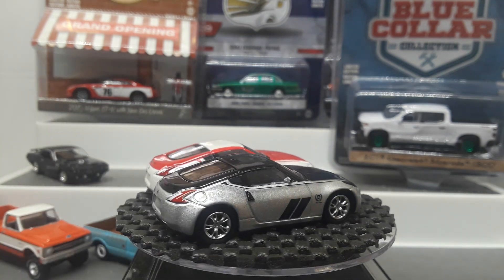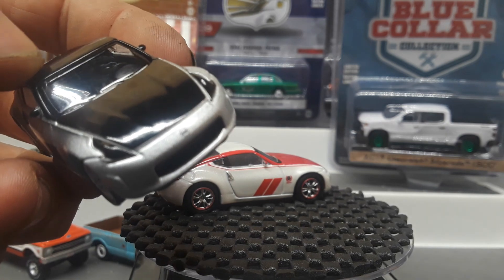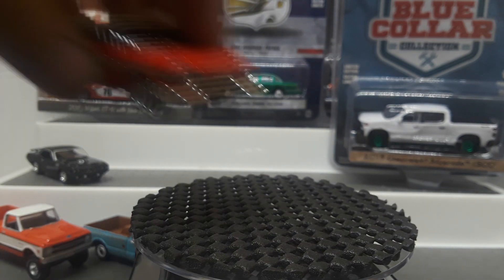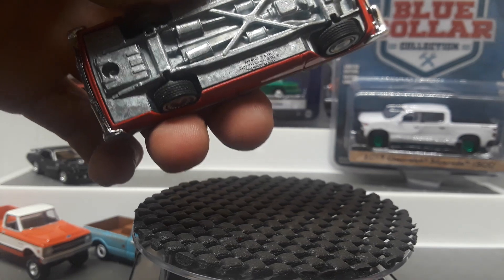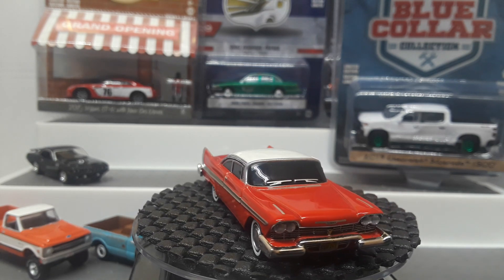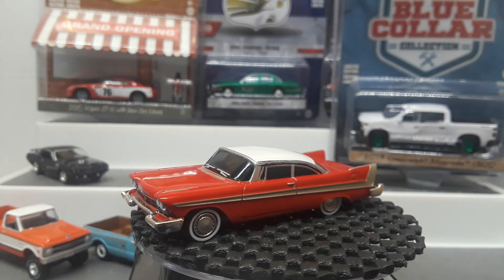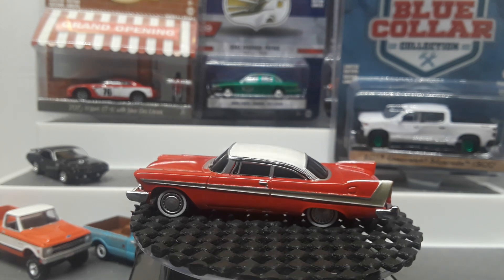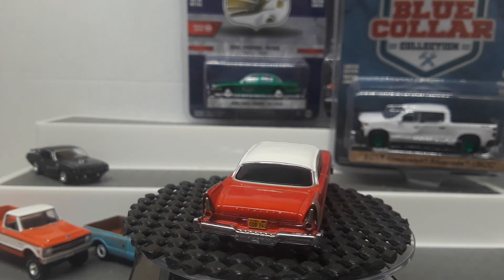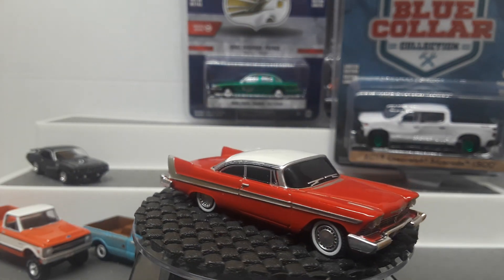The black one definitely did better with the headlights — thought they were detailed but they're just black. I wish I had out the auto roll. This is the first Greenlight one that I've picked up. Johnny Lightning does it too — I think I have a couple variations of the Johnny Lightning one. If I don't, I'd like to get a variation of each of them. I would love to get the Hot Wheels Retro Entertainment one — it's a hard one to come by.